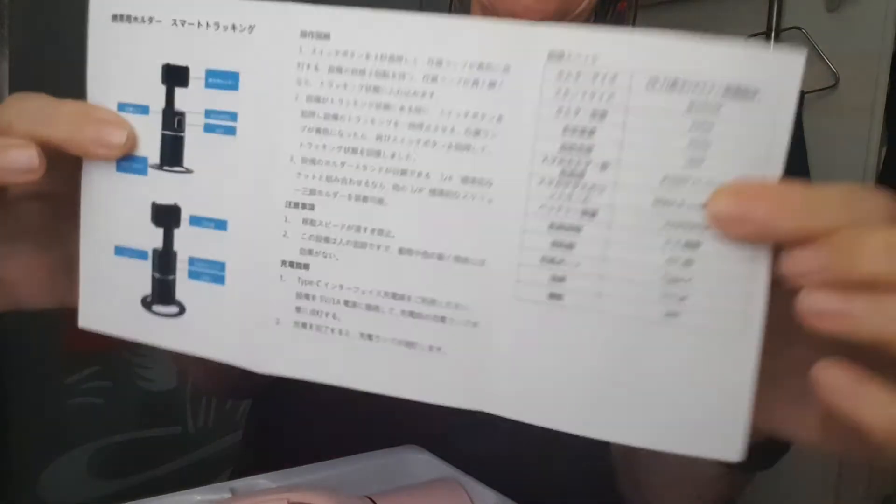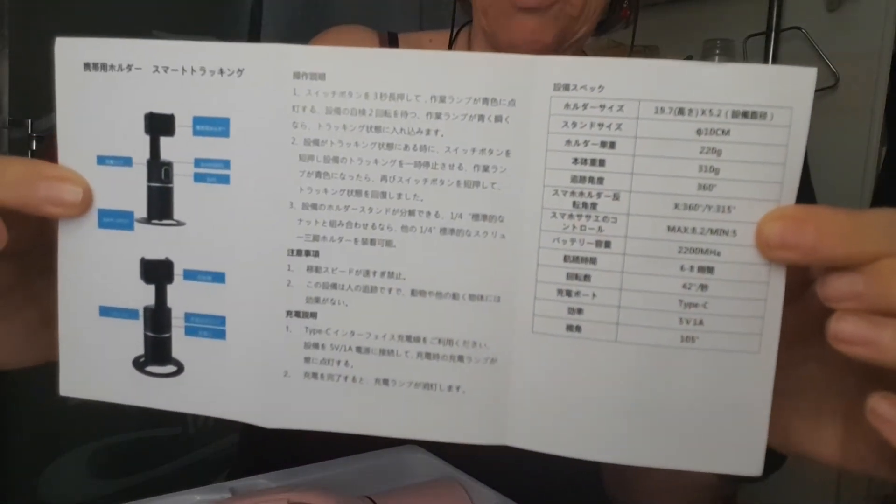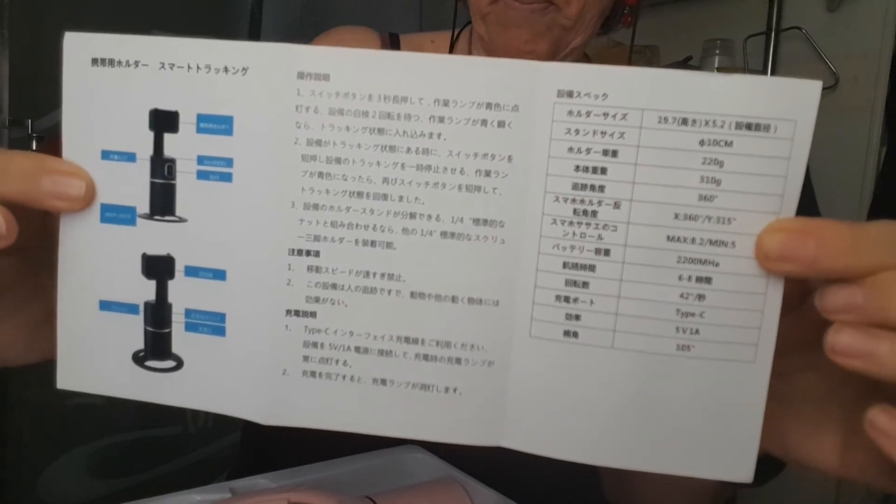I'll show you the English side. I don't know if that's Chinese or Japanese or what it is, but anyway!